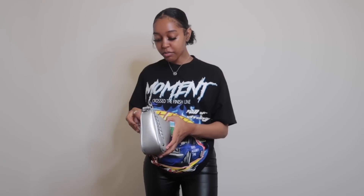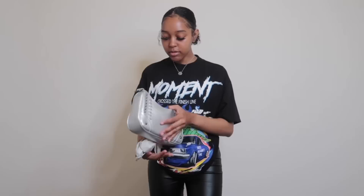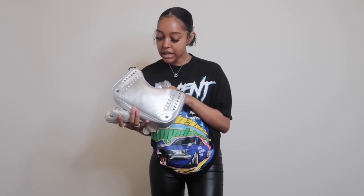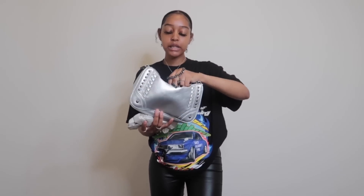The next purse I got is like that ego bag — I don't know what the ego bag is a dupe of, but this is the dupe of that. It comes with a silver strap. It kind of has like a little vintage, baseball kind of look to it. I really love this purse — good quality, a lot of room on the inside. It actually comes with two straps: this one and then a chain strap. This is gonna be super cute to style.